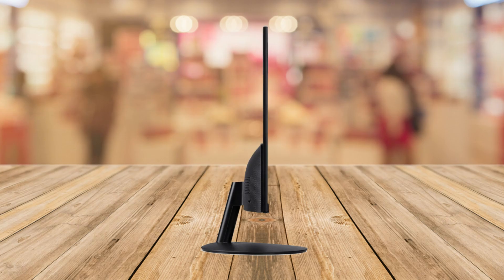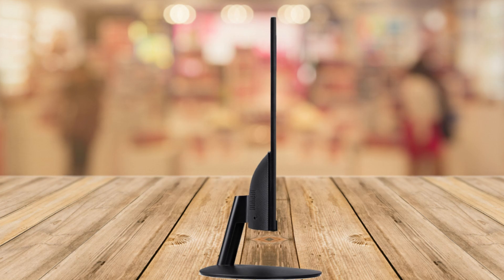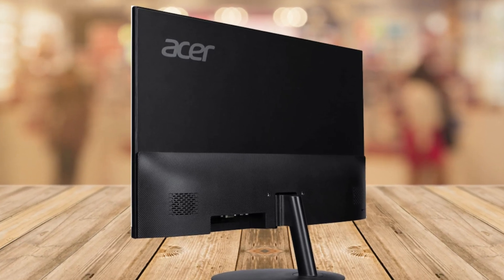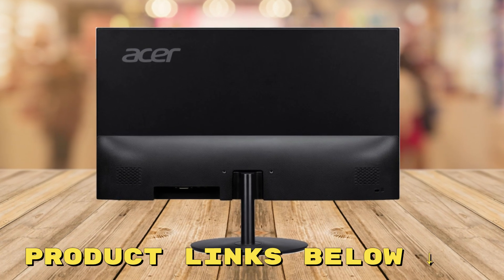And there you have it, folks. The Acer SB272U 27-inch monitor is a fantastic choice for your home, gaming, or office needs. With the stunning visuals, game features, and sleek design, it's a winner. Just watch out for the price variations.